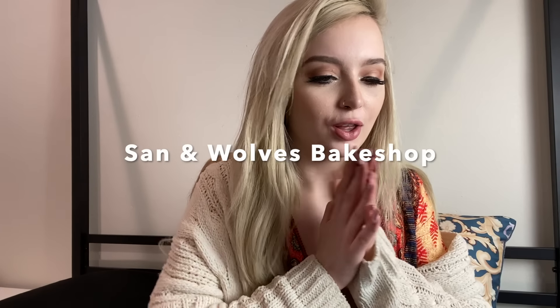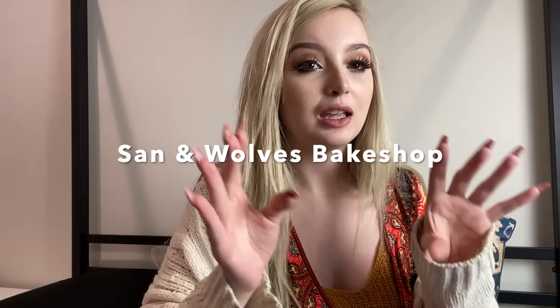Today I went to Vegan Exchange LA with somebody who I deeply enjoy spending time with and I got a couple things. There was like this tent and there was this sweet girl who was serving vegan Filipino foods — it was like a little bakery. A lot of my fans are from the Philippines so I wanted to try something for you.